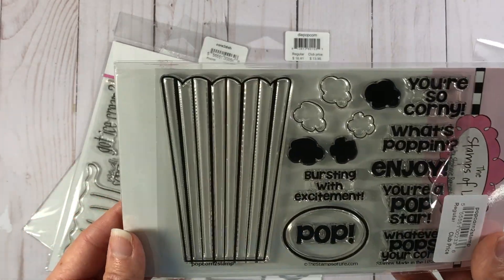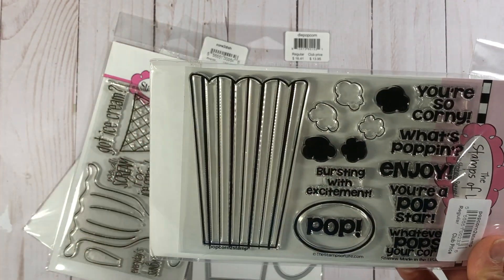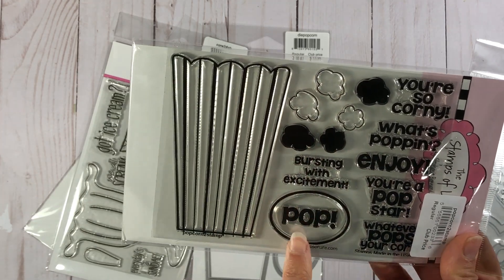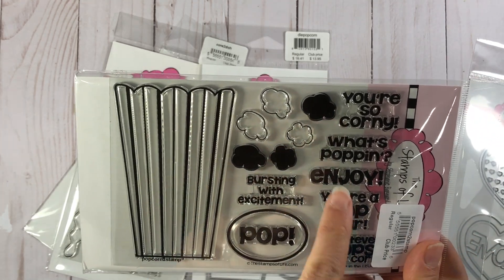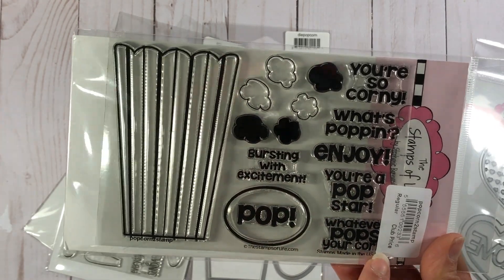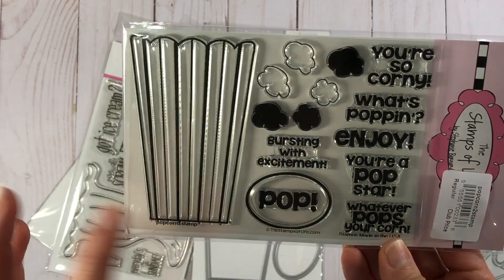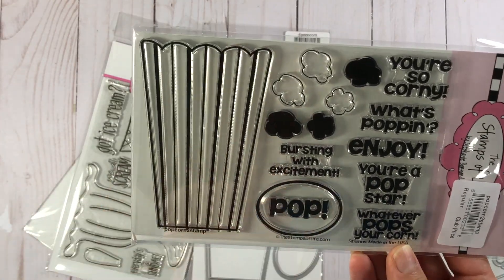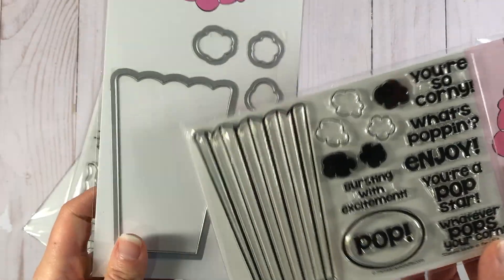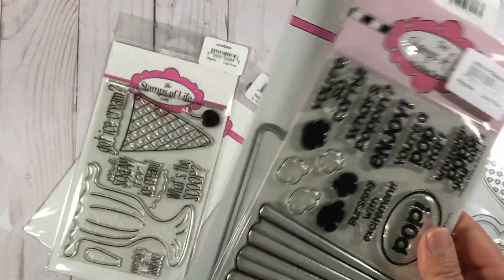I have some Valentine's Day videos coming up probably next week or so. This is a popcorn stamp set — you get your popcorn container, you get these kernels, and you get all these fun sentiments: 'You're so corny,' 'What's popping?,' 'Enjoy,' 'You're a pop star,' 'Whatever pops your corn,' and 'Bursting with excitement.' I have the matching dies here, and I will link these products down below in case you're interested in these stamps.